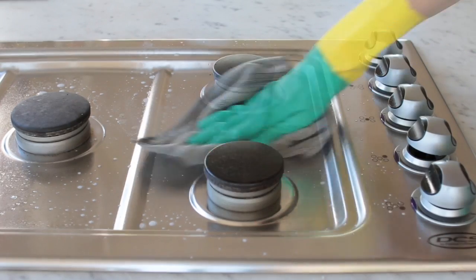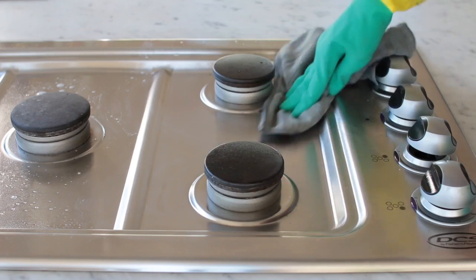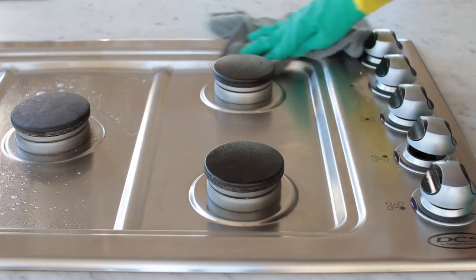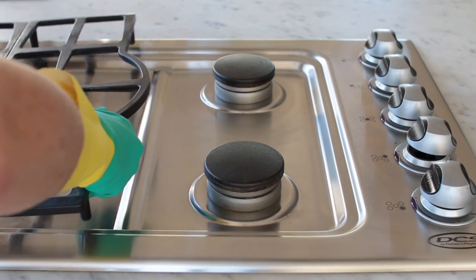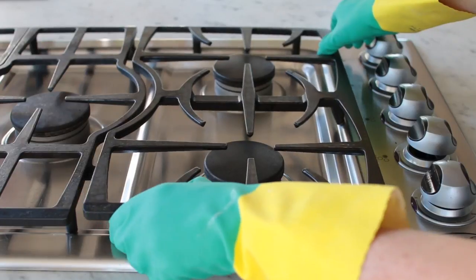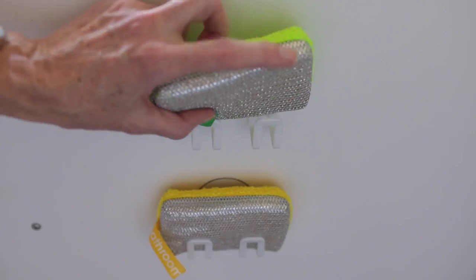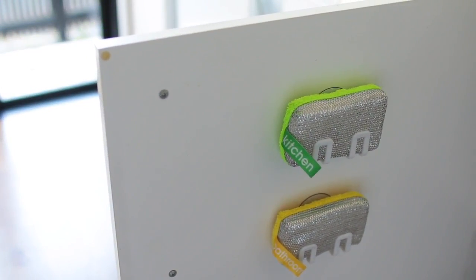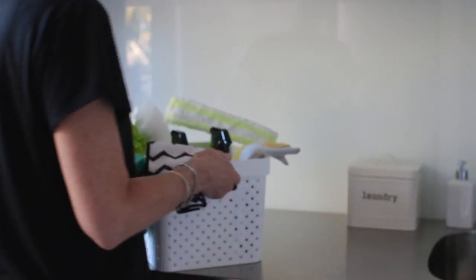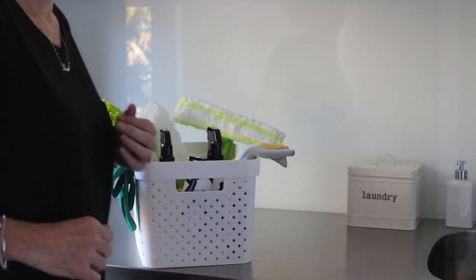Then I just use the microfiber cloth, which wipes away all the grease, oil, and anything else left on the cooktop. I also love these little sponge holders — they stick to the inside of your cupboard door and your sponges pop in them and can dry there, which is really handy. I hope you've enjoyed this video and it's inspired you to create these DIY cleaning products so you too can have an eco-friendly cleaning routine at home.